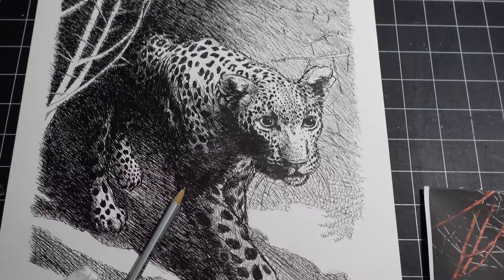If you like this, you can click on the link in the video's description and go to my website to see more of my work. Thank you.